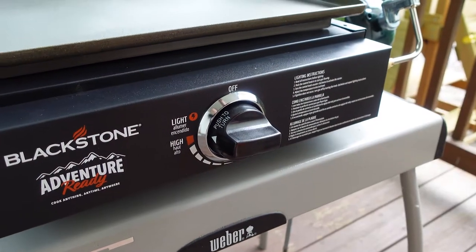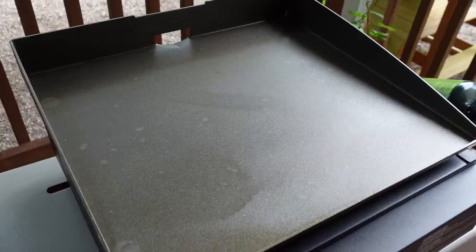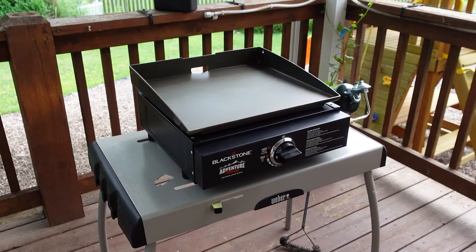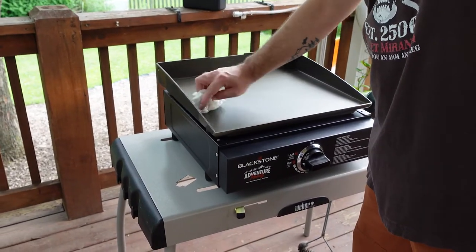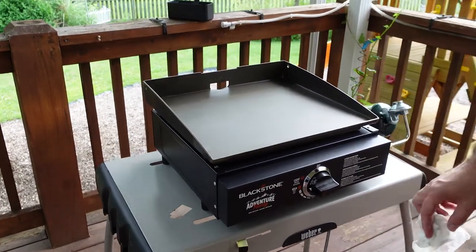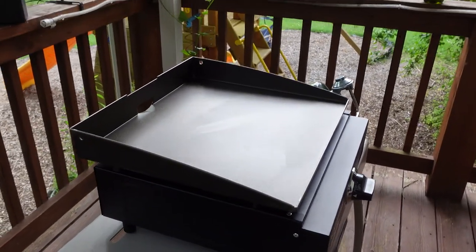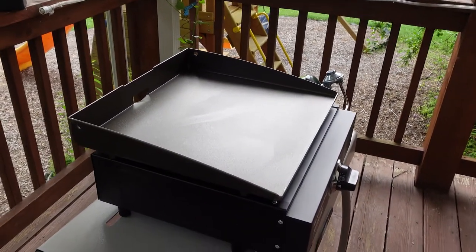That sounds like it went. So step one, heat up your Blackstone. My 22 inch is in a covered area so I don't have a lot of problem with wind, but I've heard lots of complaints about problems with wind on these smaller models. There are different wind guards you can get — you can buy them from Blackstone, or there are some things from Dollar Tree that are supposed to fit right over there perfectly. I'll link to a couple of those things just in case you end up having problems with wind.